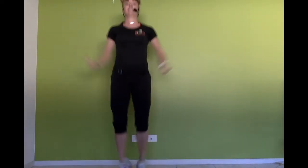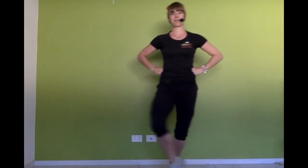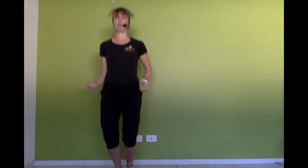Grapevine — let's go. Right and left. Jump jacks — we've got four, three. Grapevine again. Jump jacks. Good job. Now let's travel further. Grapevine — step behind, jump, jump. Jump jacks. And one more time. Grapevine. Jump jacks.